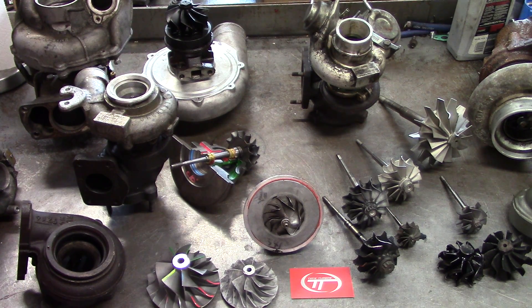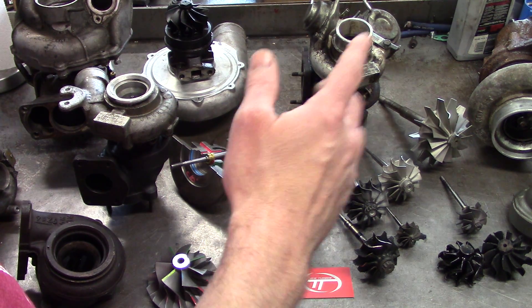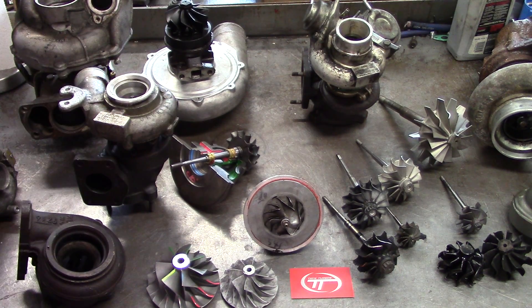Hey everyone, thanks for coming back to Tim's Turbos. I wanted to do a crash course on buying a used turbocharger. I'm going to start from the compressor end all the way to the turbine end on things you could look for to help you decide if you actually want to buy it or not.